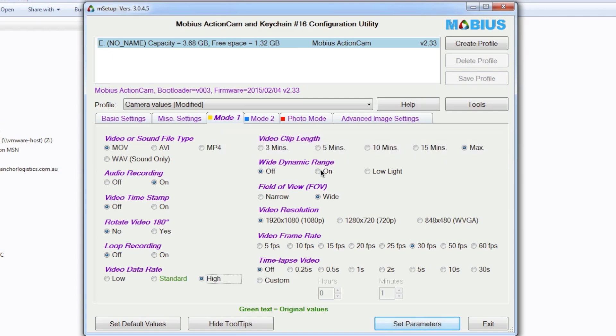Wide dynamic range I've got switched off — I should probably do a test with it on again because I did a test quite some time ago and it didn't make much difference. Field of view I've got set to wide, and I'm running 1080p at 30 frames per second. Time lapse is off.